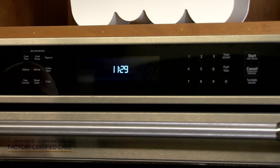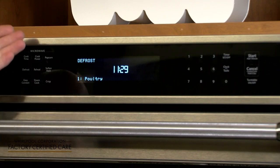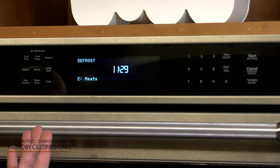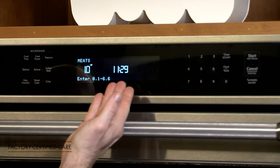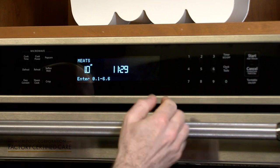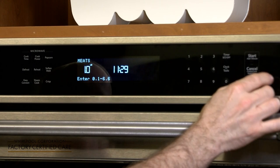Today we're going to show you how to use the defrost function on your microwave. Push defrost and it'll scroll up with different items. Today we're going to defrost meats, so we're going to push two. It's asking us how many pounds, and we're going to do one pound of meat.